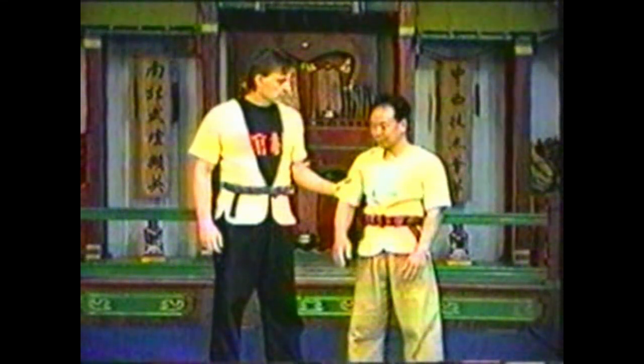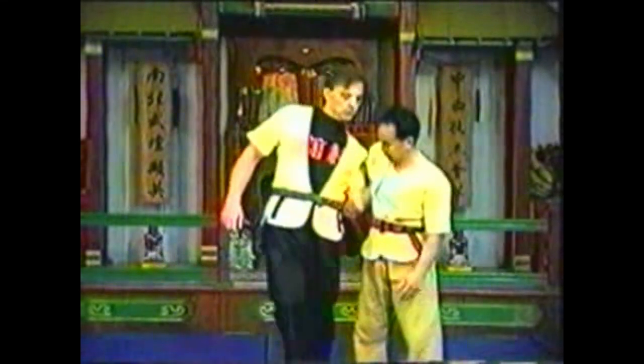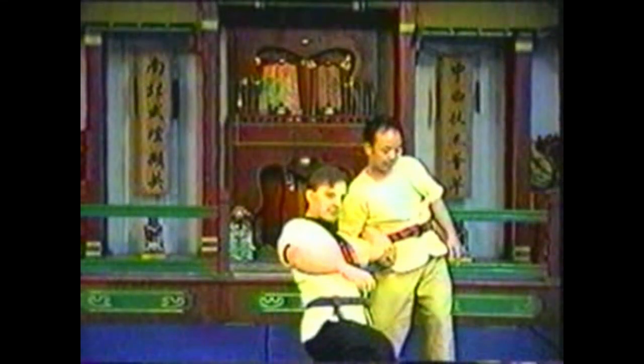In this variation, swing your grabbed arm over his forearm and grab his elbow. Trap his hand in your armpit and push his elbow up.